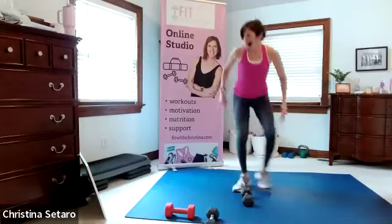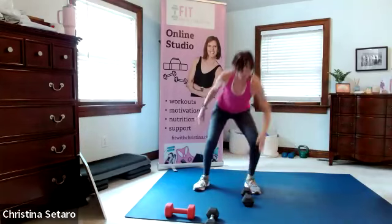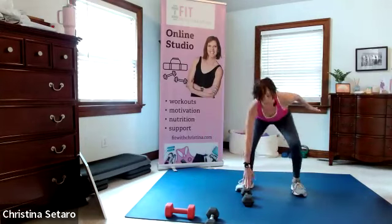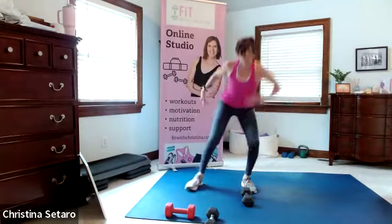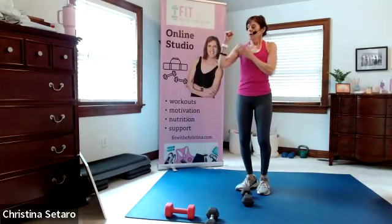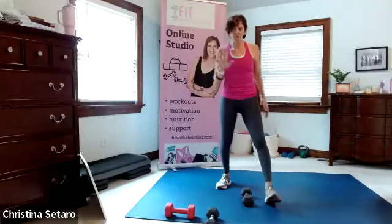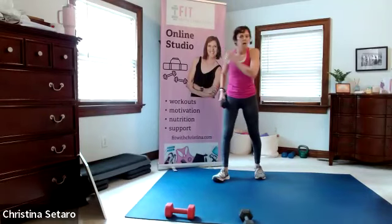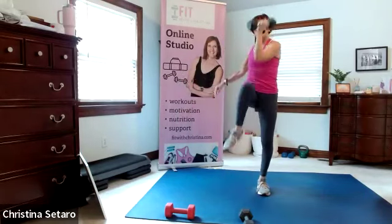Drop your hips. You don't want to hyperextend through the neck or the back, but chest up, eyes up. One weight - we're going to squat press crunch. I'm going to get a moderate weight, a 10. I'm going to put it on my right hand, right here. Squat, press, crunch crunch. If you don't like overhead, just keep the weight racked. The slower you go the better it is.